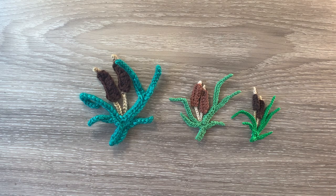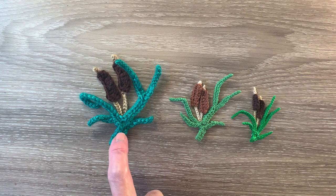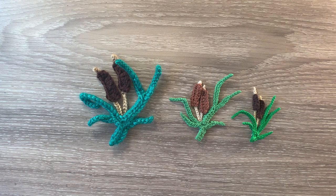When crocheted using 8 ply yarn and a 3 mm hook, the large one is 11 centimetres wide by 10 centimetres, or 4 and a quarter inches wide by 4 inches. The medium bulrushes crocheted using 4 ply crochet cotton and a 1.5 millimetre hook is 8 centimetres wide by 7 and a half centimetres, or 3 inches wide by 2 and three quarter inches. The small bulrushes crocheted using 2 ply crochet cotton and a 1 millimetre hook is 5 centimetres wide by 6 centimetres, or 2 inches wide by 2 and a quarter inches.